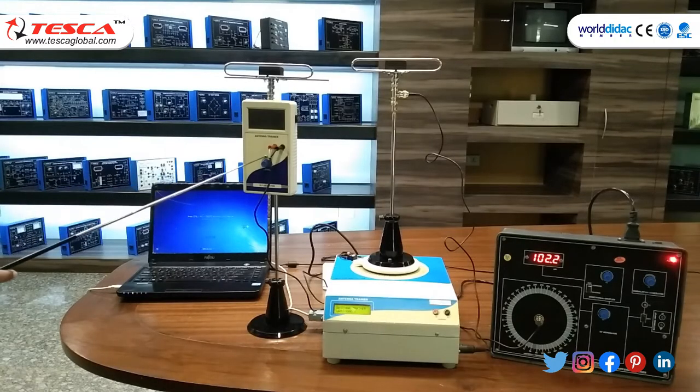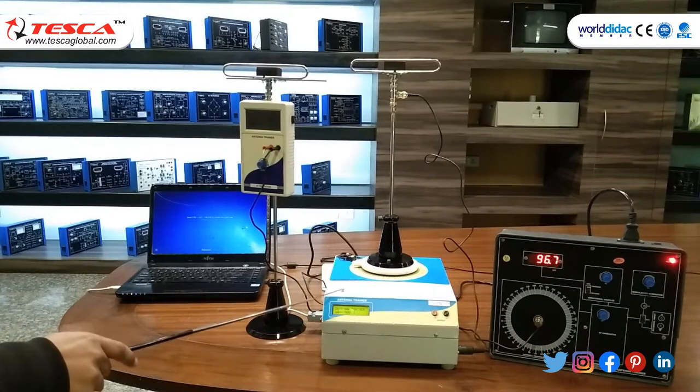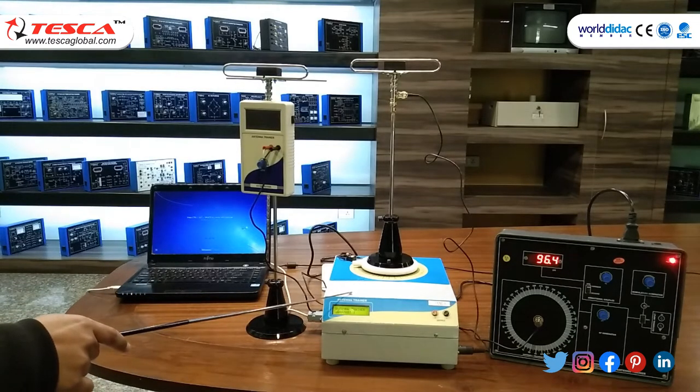Now adjust the level of the RF detector to show the three-quarters reading of the main unit's display. The output of the RF detector will be shown in the antenna trainer display.